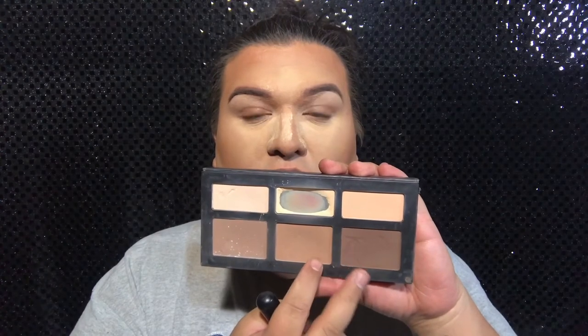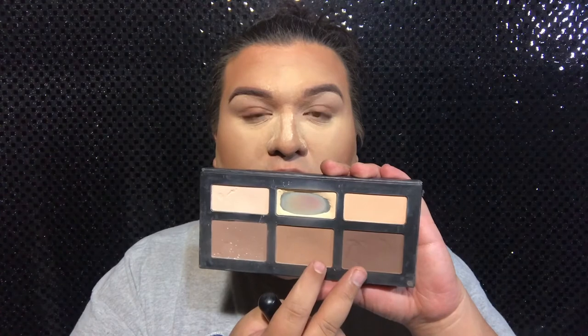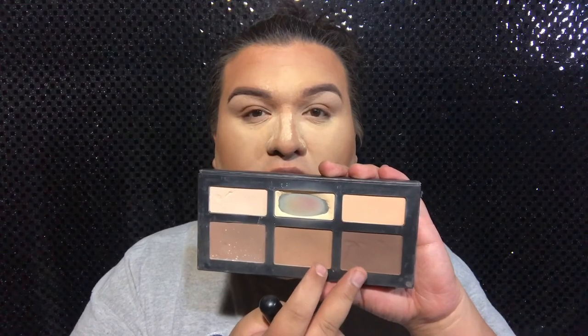If you guys noticed, I did not apply contour to my chin area or my jawline, just because I do have a fuller face and it does look a little bit muddy on me. So I'm going to be going into this Kat Von D palette and grabbing those two shades to add a little bit more depth to my cheekbones — just dabbing it into the cheekbone, dusting off the excess powder, and then blending it out. This is just going to add a little bit more depth and dimension to the hollows of your cheeks.